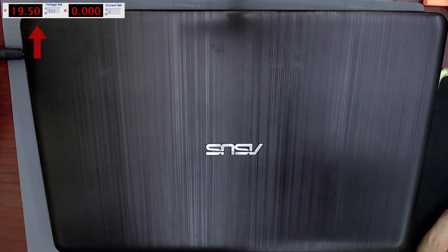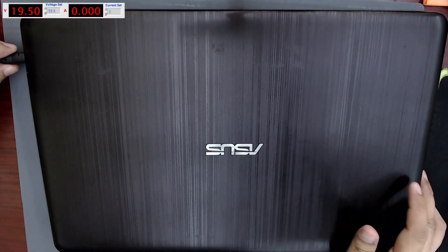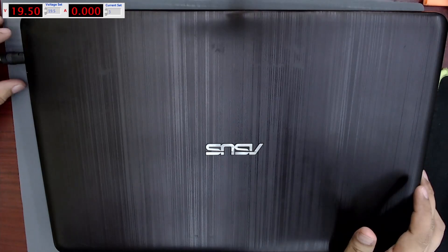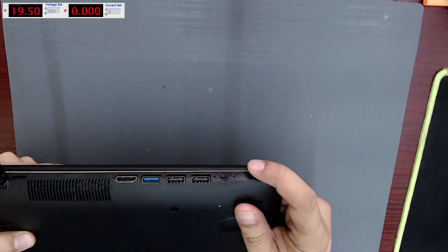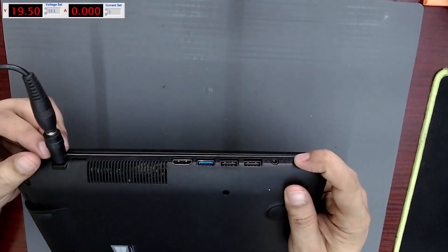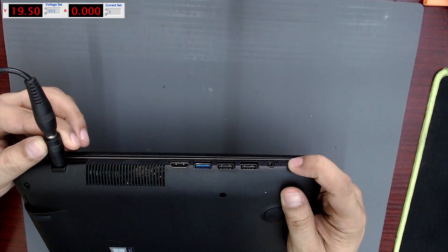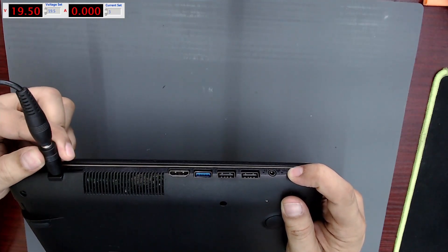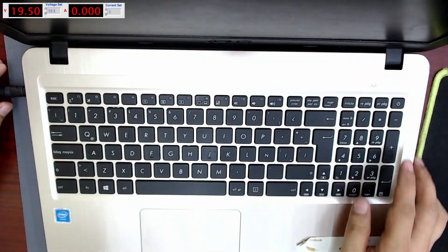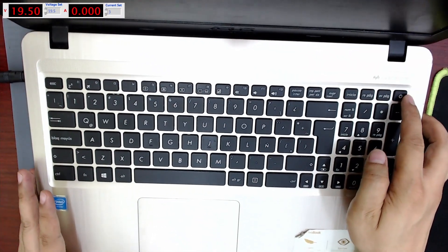This laptop uses a 19.5-volt charger, so we set the bench power supply to 19.5 volts and 3 amps. When we connect the power supply, we can see that it does not consume anything — not even 1 milliampere. The charging LED does not turn on, and it has no consumption when we press the power button.